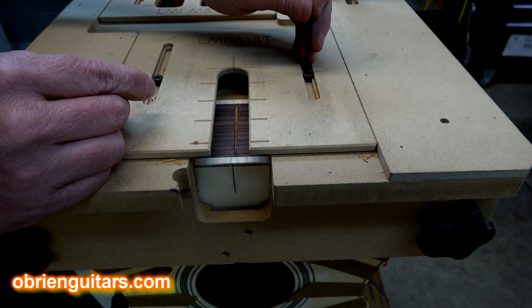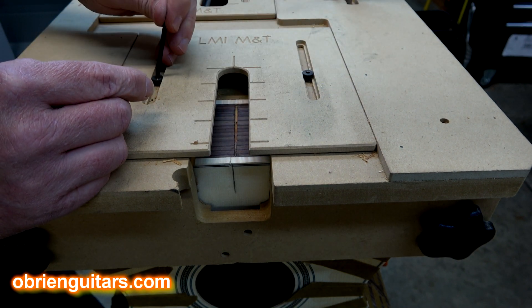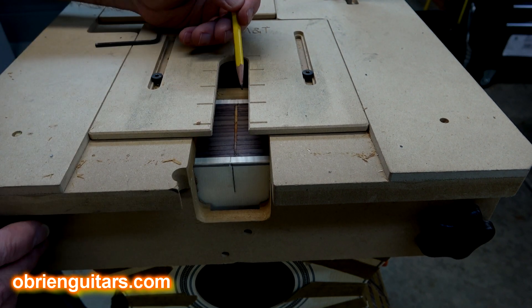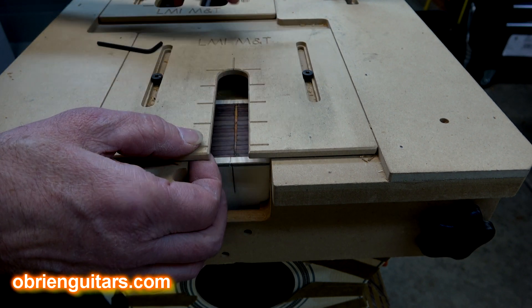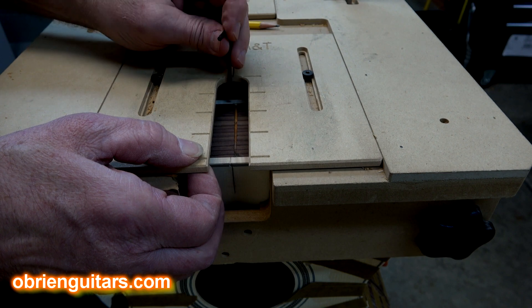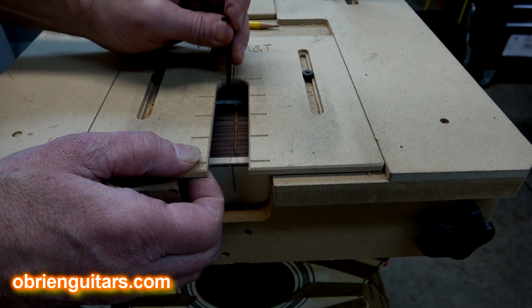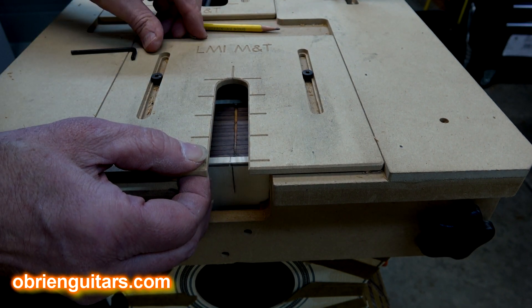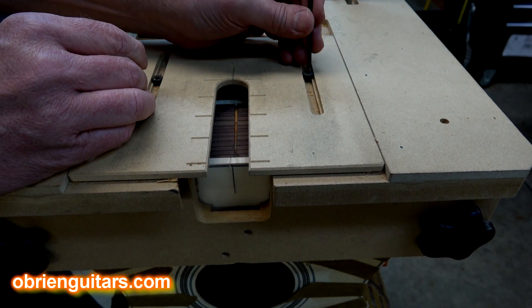Depending on whether you're doing an OM or a dreadnought, you want to be able to control that, so I'll just loosen these little set screws here. What I like to see is for my neck to come flush with the bottom side of the binding. Then when I put a heel cap on there, I'm halfway into the binding. So I'm going to set this up so that this is right at the end of that binding, and with the offset of the guide bushing and the router bit, it's going to cut back just a skosh. I set it up about flush with the end of the binding, then just snug this down — finger tight, you don't have to kill it.